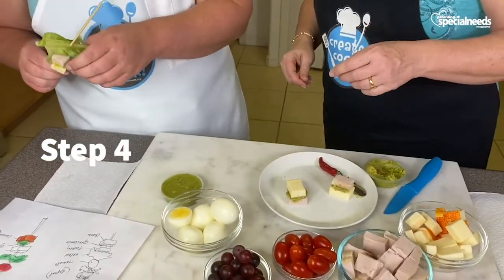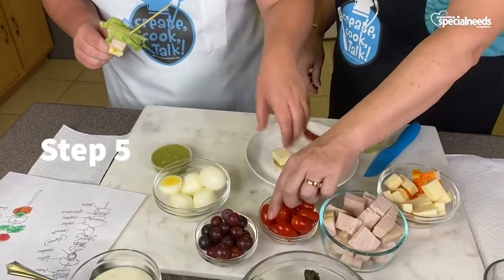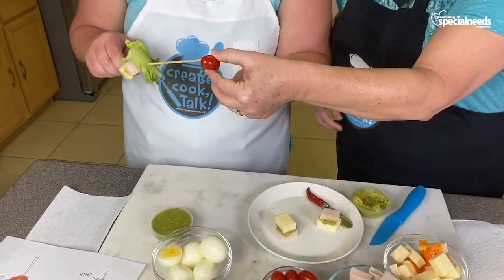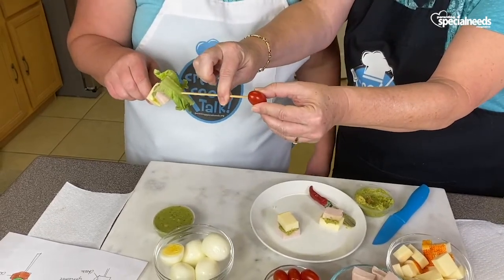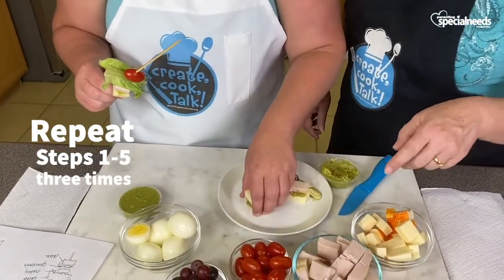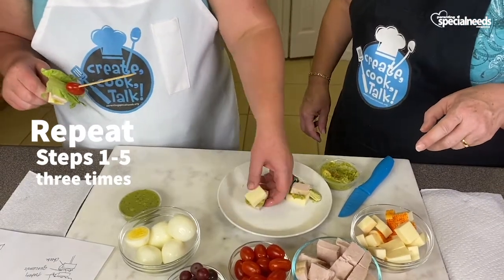We need the lettuce. Now where's the tomato? Hold it like a football shape and go in the center. I told her to look at the shape like a football. And Kaylee's learned when you're doing skewers to go in the center. Put it on with the cheese because it'll be easier to slide on.